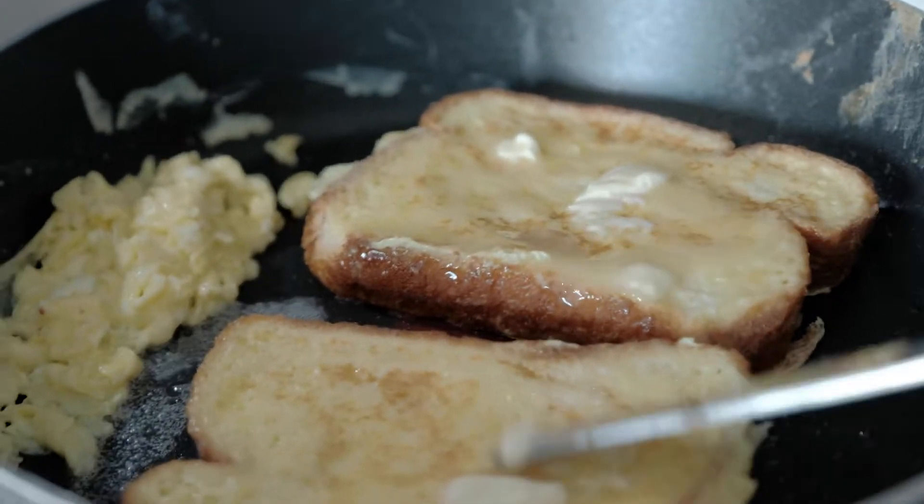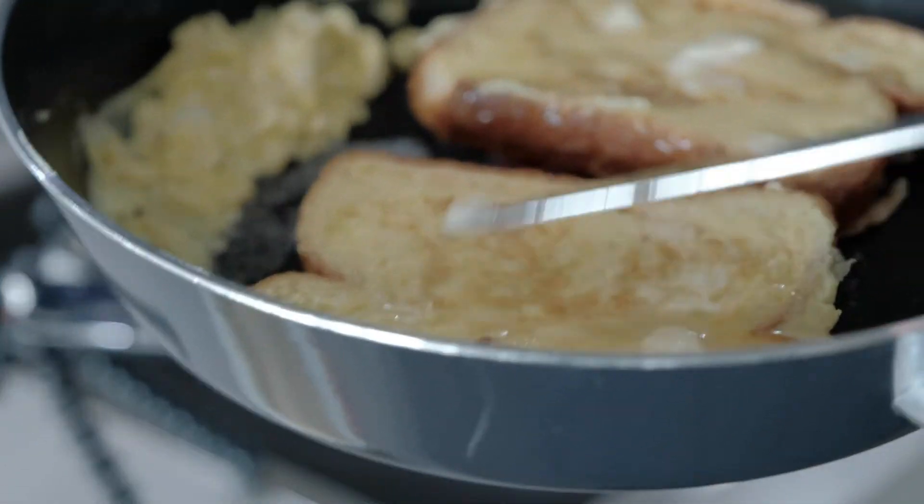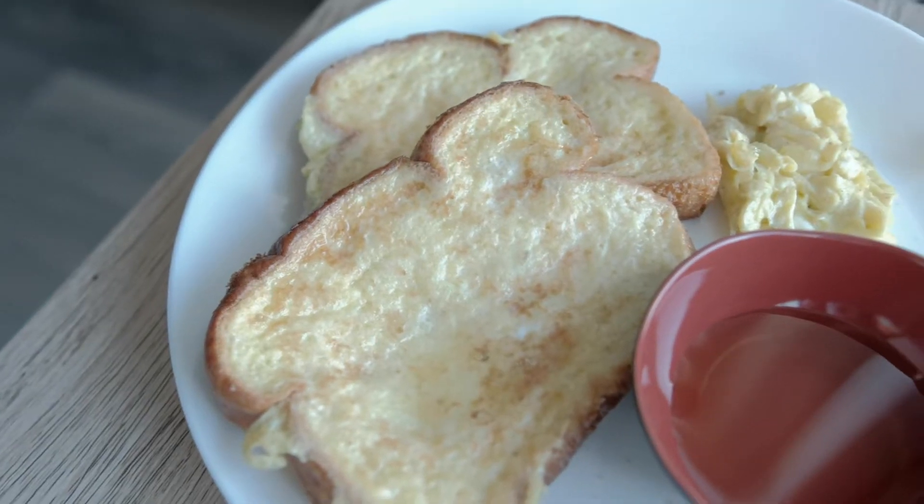I'm back again today with another video and this time I'm doing something a little bit different. I am gonna be cooking, because that's obviously what we do on this channel, but I'm also gonna be going over a little bit about myself, my family history, what I ate growing up, and what led me to cooking for you guys.